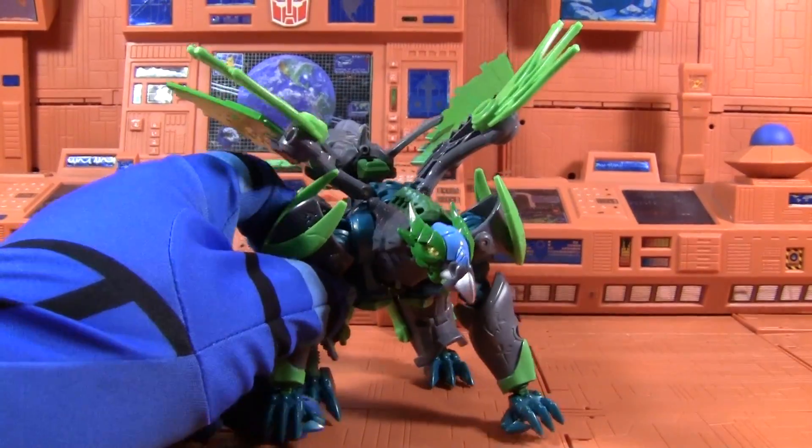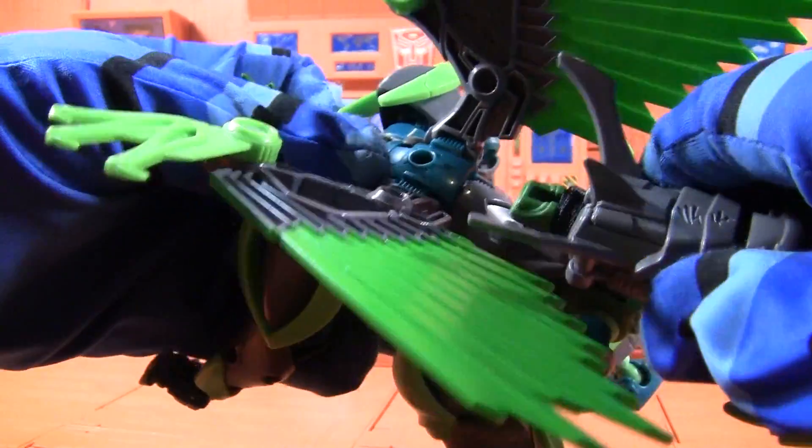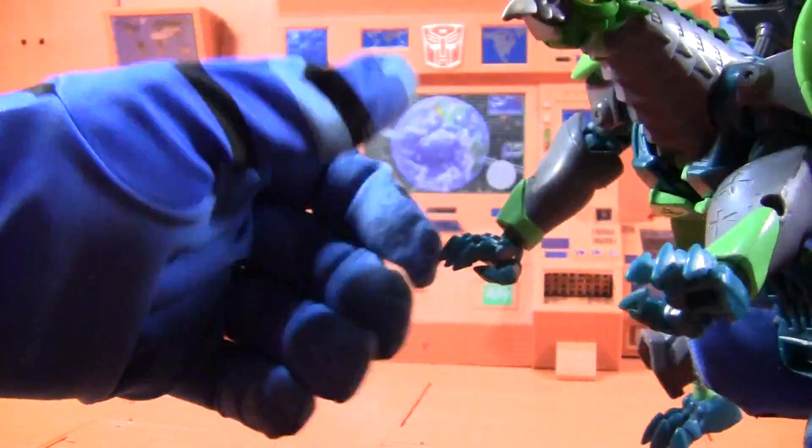It moves exactly the same as Darksteel. Here is his beast mode — it's exactly the same as Darksteel. You can put his weapon in the hole on his butt, or you can put it in the hole on his back. You can face it either direction.